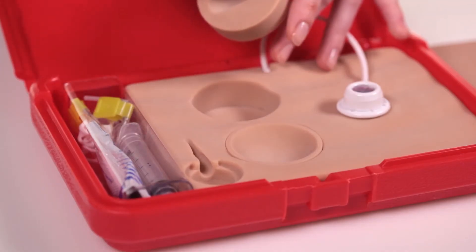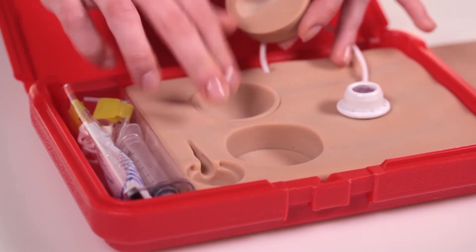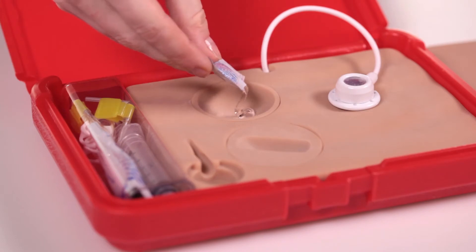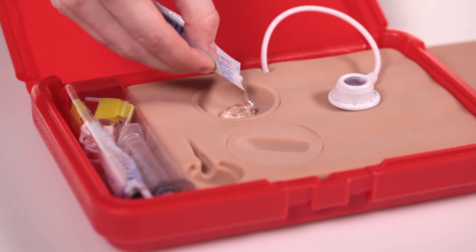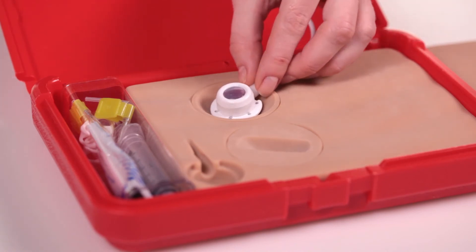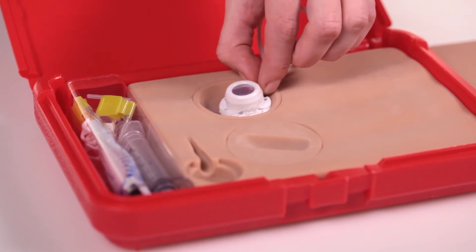There are two interchangeable round inserts in the tissue block, items 5022 and 5023. Item 5023 will simulate a wandering or floating port when the supplied lubricating gel is placed in the center of the round insert, followed by the port and then covered by the skin flap.